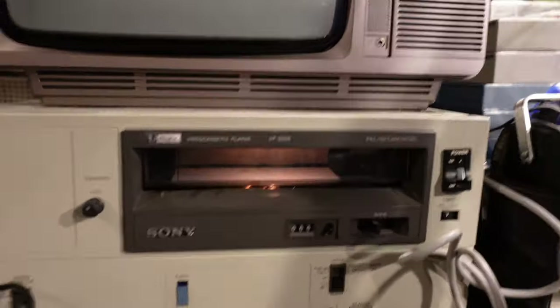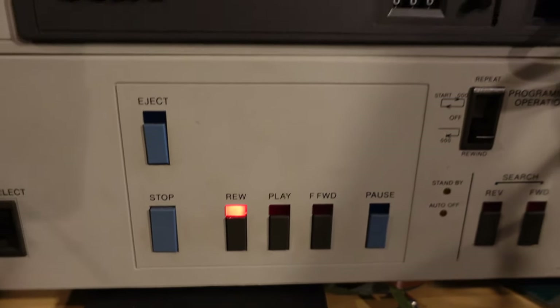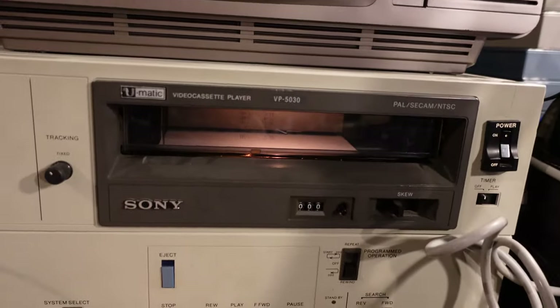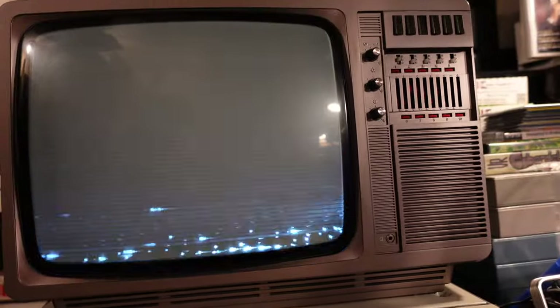I pressed rewind and this happened. As you can imagine I almost got a heart attack because I thought my tape was being destroyed. But it turns out that this player plays in a different direction than I'm used to. At first I got an image which almost made me think the tape contained data, which would be weird. And then after changing almost all the switches I got a picture — and I can see an Apple logo.